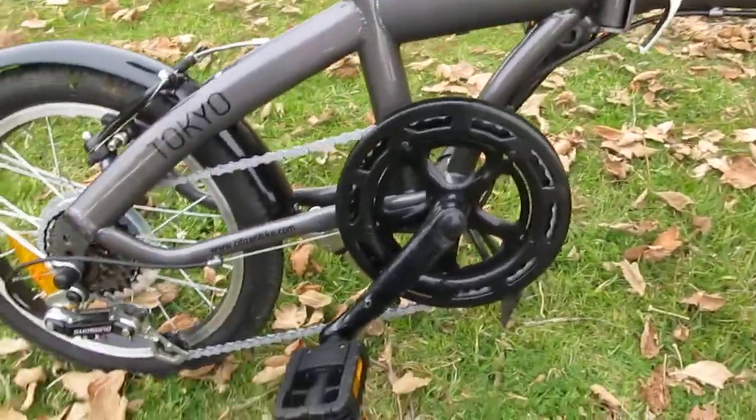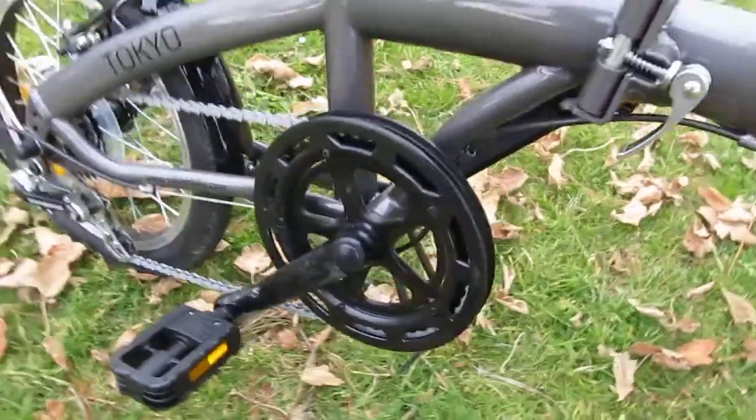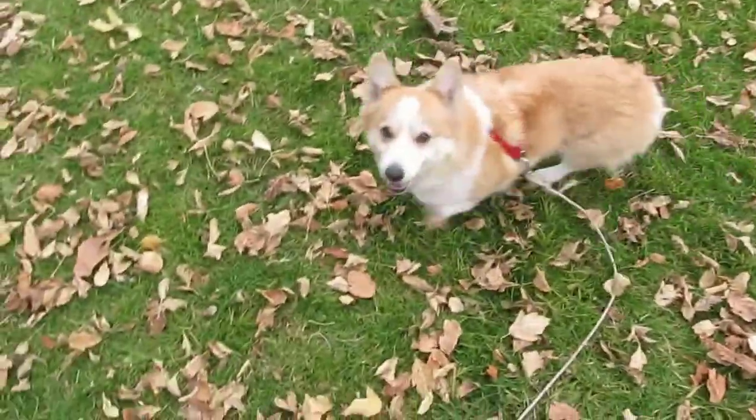Unlike the Schwinn version, which is kind of iffy according to reviews, and I think Yoshi approves.